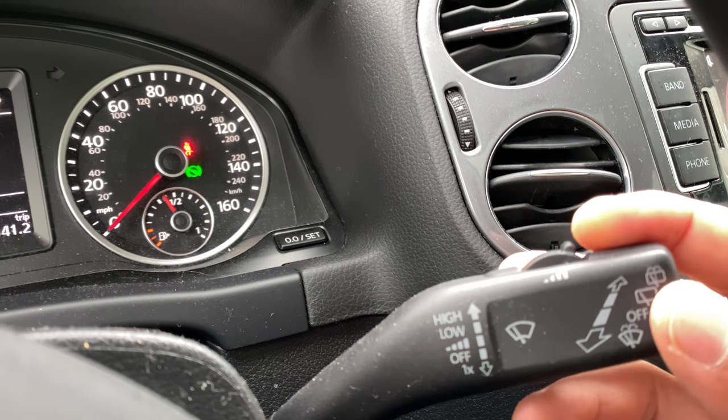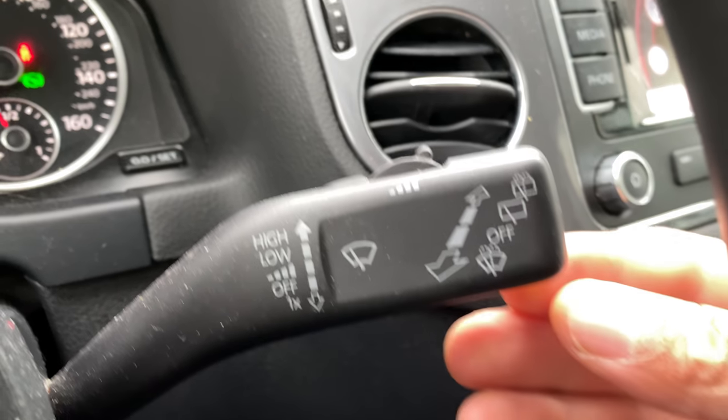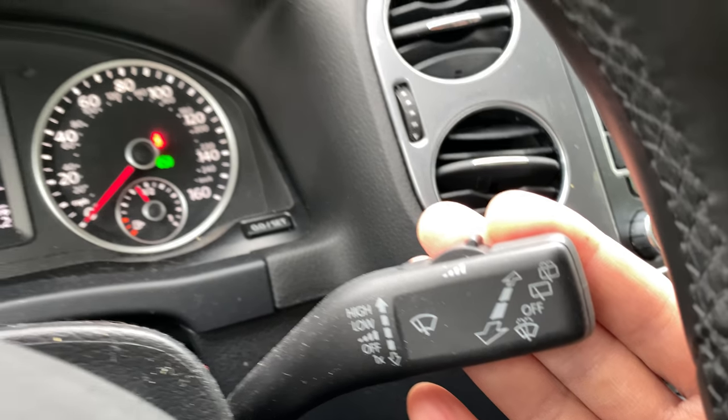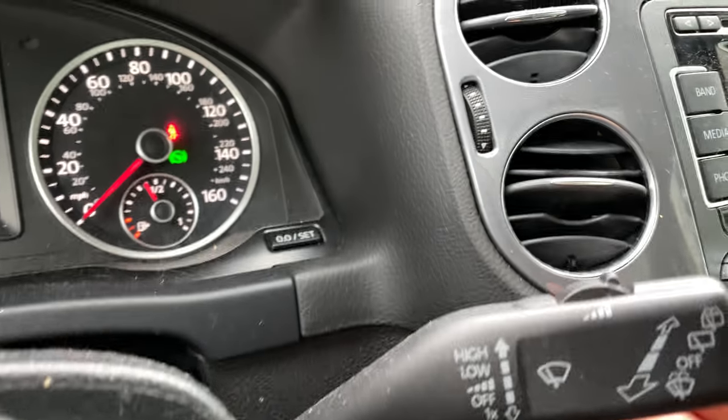Now let's go over how to use the windshield washer — to wash the window. What we're going to do is take this lever and pull it towards me, and you can see it's washing the windshield just like that. Pretty cool.